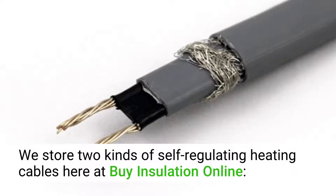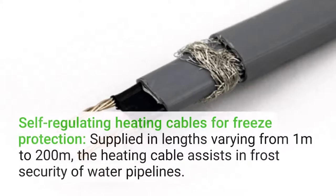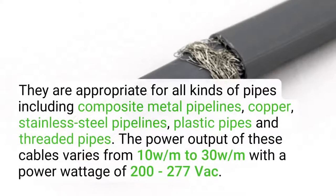By Insulation Online stores two kinds of self-regulating heating cables. Self-regulating heating cables for freeze protection: supplied in lengths varying from 1 meter to 200 meters, the heating cable assists in frost protection of water pipelines. They are appropriate for all kinds of pipes including composite metal pipelines, copper, stainless steel, plastic pipes, and threaded pipes. The power output varies from 10 watts per meter to 30 watts per meter, with a power voltage of 200 to 277 VAC.